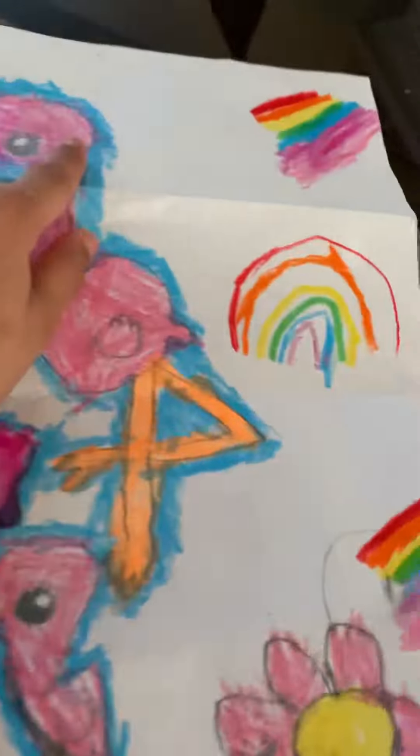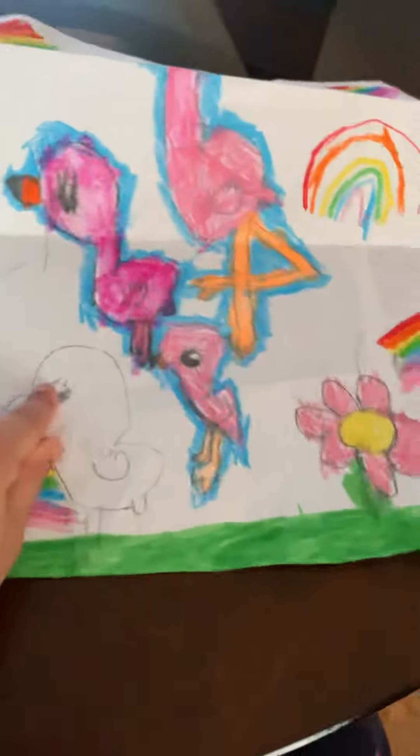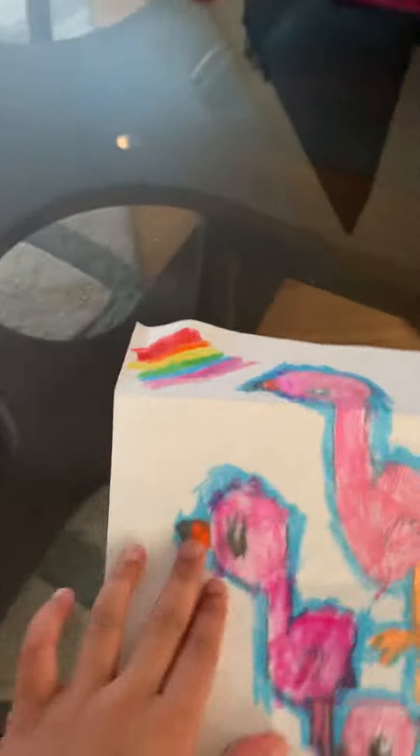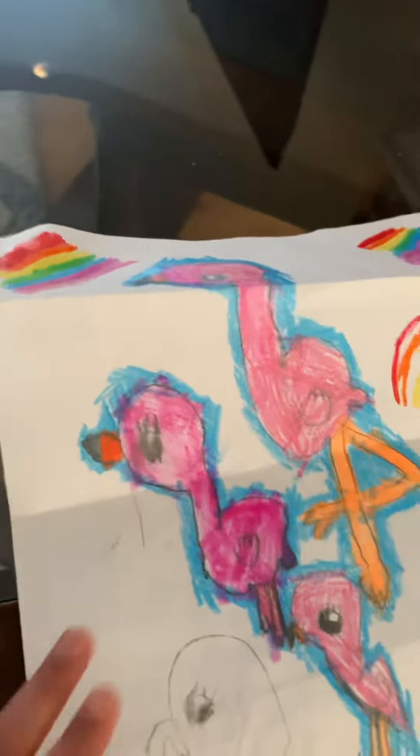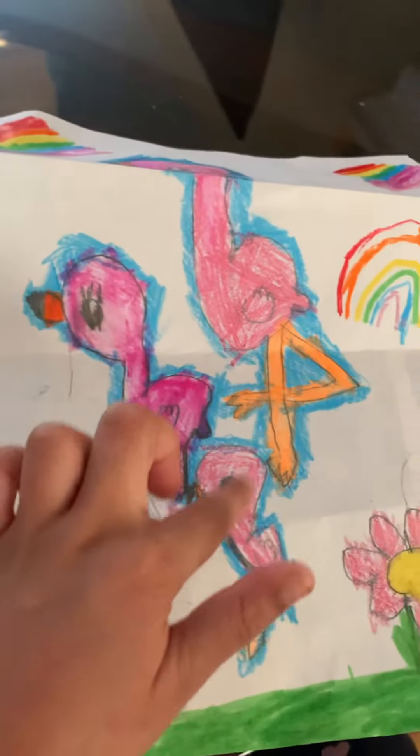The mama bird's head goes to the baby's head. Then I made these rainbows. Then I made another rainbow right there. And I made this rainbow there. And I made that rainbow there. And this.